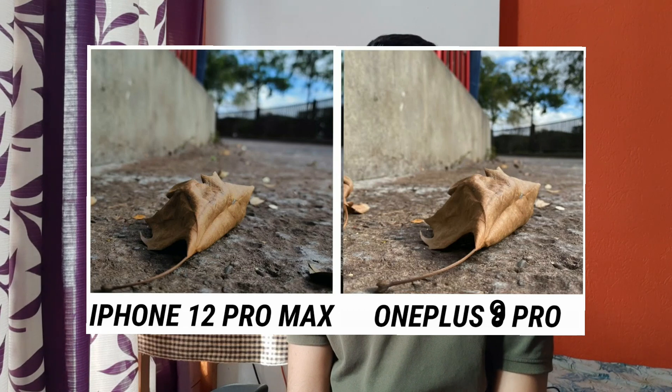To test the color accuracy and the magic of the Hasselblad camera, I have compared it with the iPhone 12 Pro Max, which is the best camera available, and also with the Samsung Galaxy S21 Ultra, which is also known for its camera. These are the results of the research I have made.